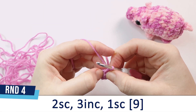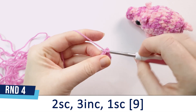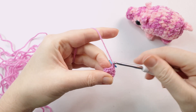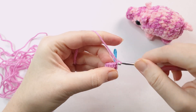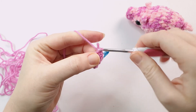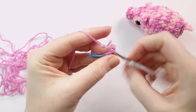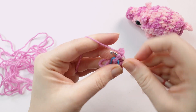For round 4, we're going to start off by doing 2 single crochet, followed by 3 increases and then 1 single crochet to finish. Start off with the 2 single crochet and then we're going to do 3 increases in a row. An increase is just 2 single crochet in the same stitch. Then an increase in the next stitch, another increase, and then our third increase. To finish up this round, we're just going to do 1 single crochet in the remaining stitch.